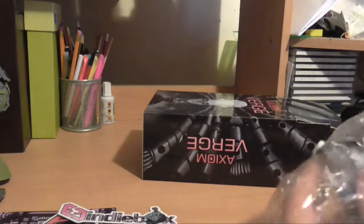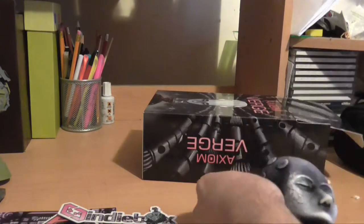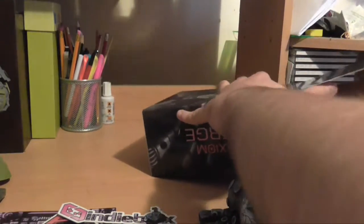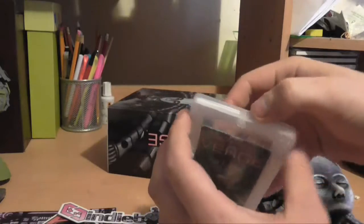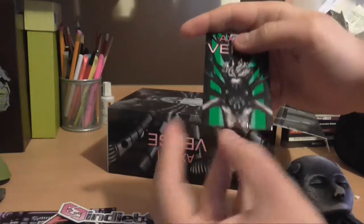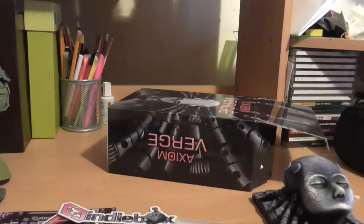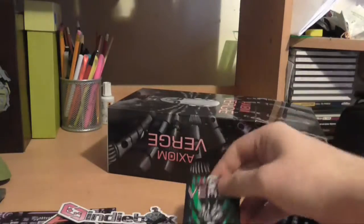I had tried to avoid spoilers but I did see this already — it's a lot heavier than I thought it would be. The DRM-free version that comes on a little card. There we go — a little USB DRM-free version on this little card.